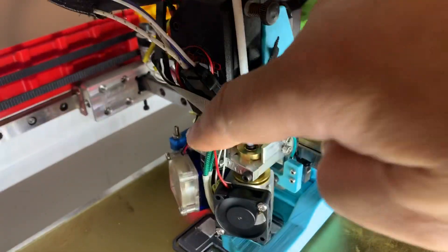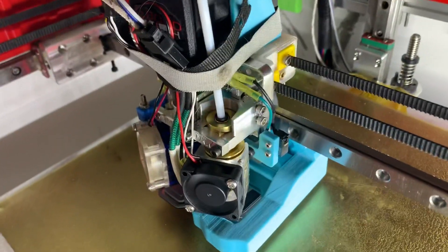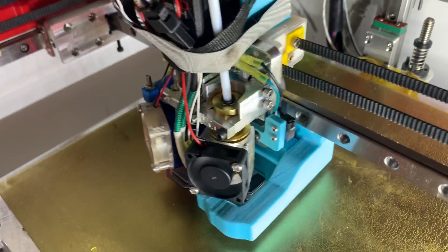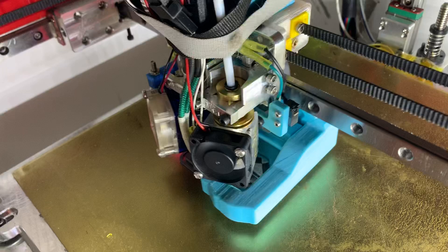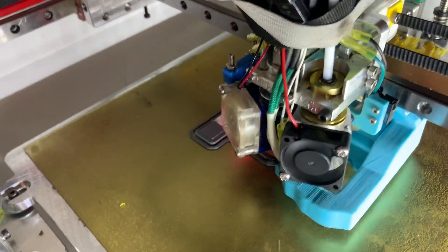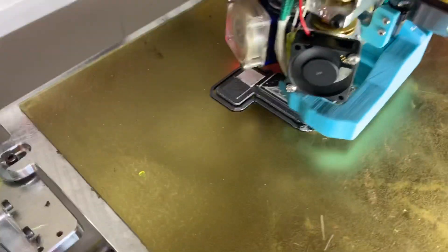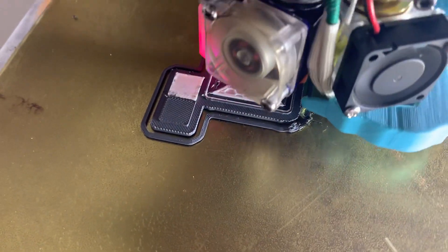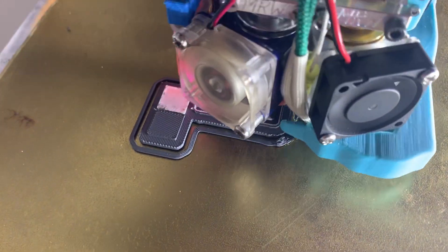You set it up with this one on this side until it paper tests. Then you loosen these screws and push this until it paper tests. After you level the bed as well as you can, I ran three or four cycles. As you can see, it's not plowing — there's no nozzle plowing. So the alignment works really well that way.